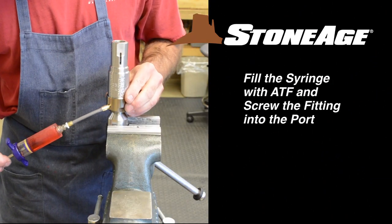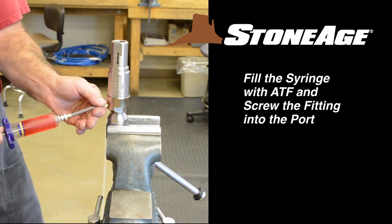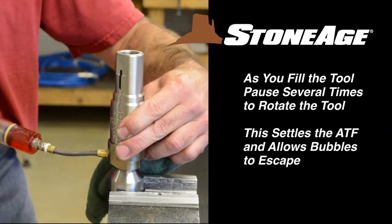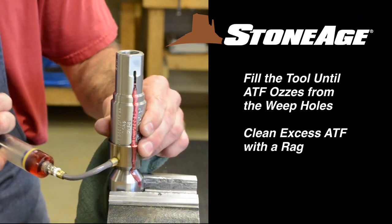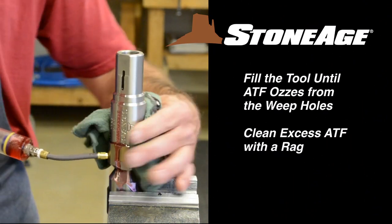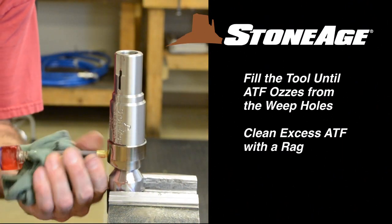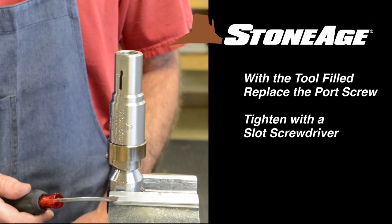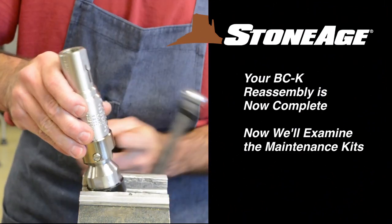It's time to fill the tool with automatic transmission fluid. Fill the syringe with fluid and screw it into the port screw hole. As you fill with ATF, pause several times to spin the body and lift it — this will settle the ATF and force the bubbles up and out. Apply fluid until it oozes from the slots in the inlet as shown. Wipe off the excess ATF with a rag and replace the port screw with a slot screwdriver. Your BCK reassembly is now complete.